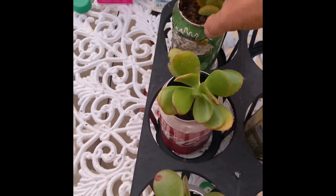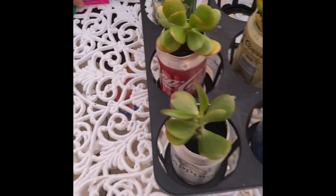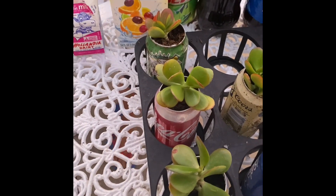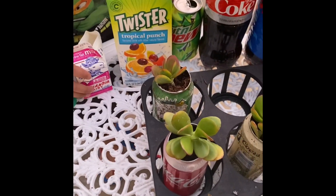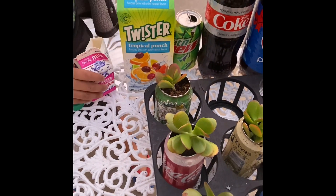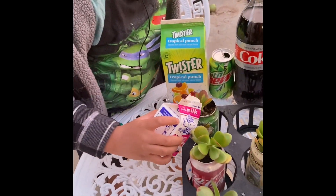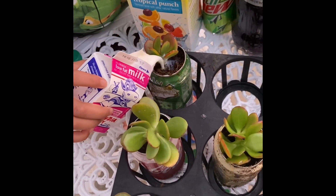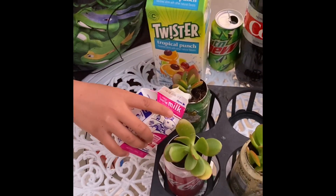We have five flowers and five watering containers. I'm going to start with milk first — I'm going to test the first one and see how well it goes. It might be a little bit too little.